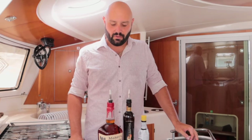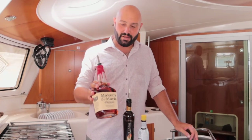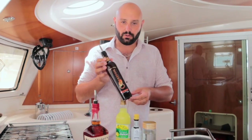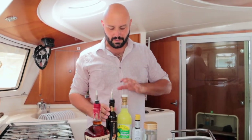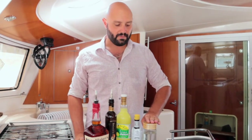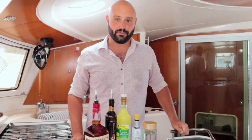The ingredients for this drink call for bourbon, allspice dram — here we're using a local Grenadian version of allspice liqueur — some lime juice, Angostura bitters, simple syrup, cinnamon, and orange for garnish.